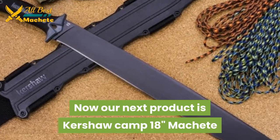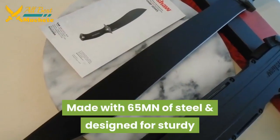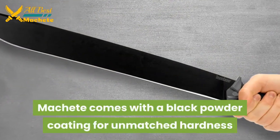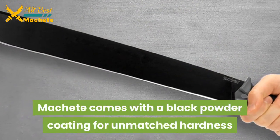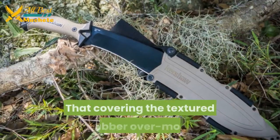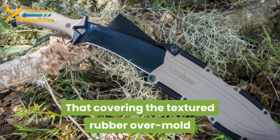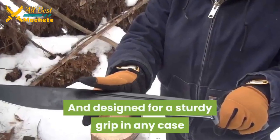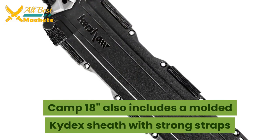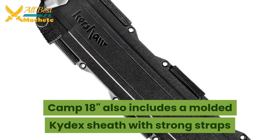Our next product is the Kershaw Camp 18-inch machete, made with high-strength steel and designed for sturdy use. It comes with a black powder coating for unmatched hardness. The handle is made with solid polymer covered by a textured rubber over-mold, designed for a sturdy grip in any case. The Camp 18-inch also includes a molded Kydex sheath with strong straps.